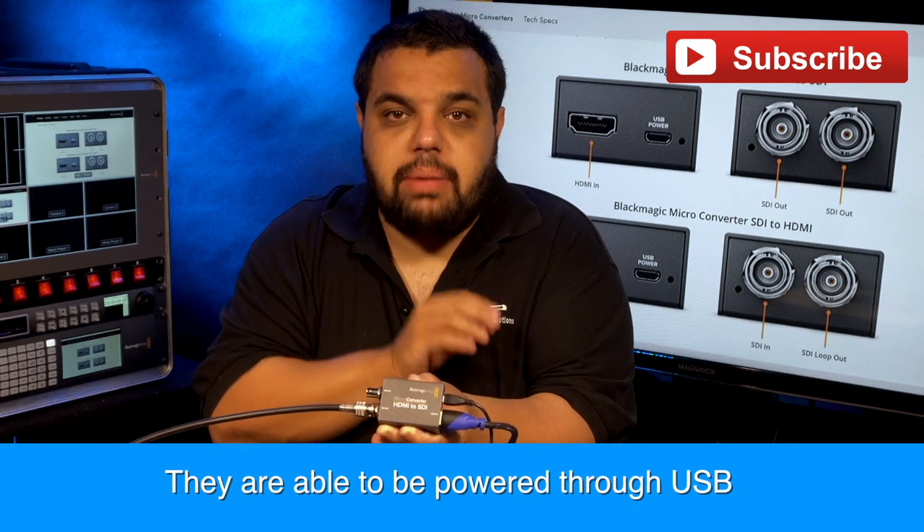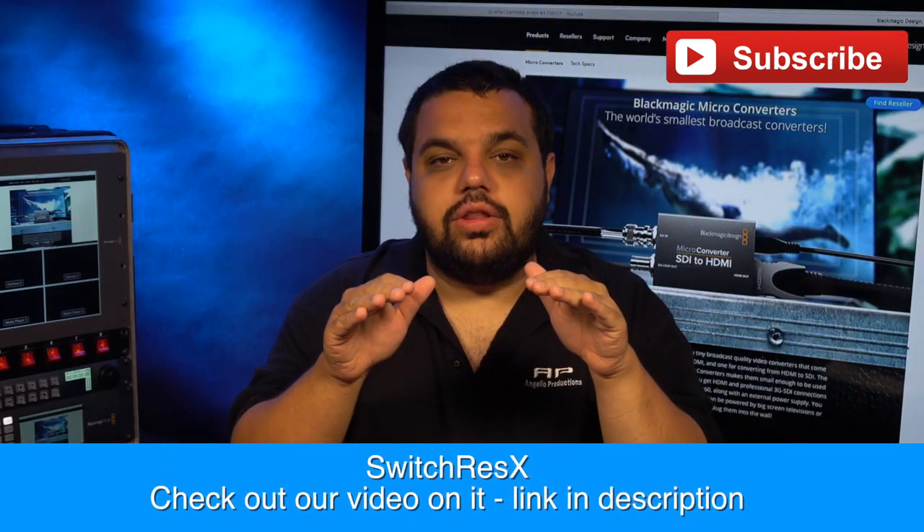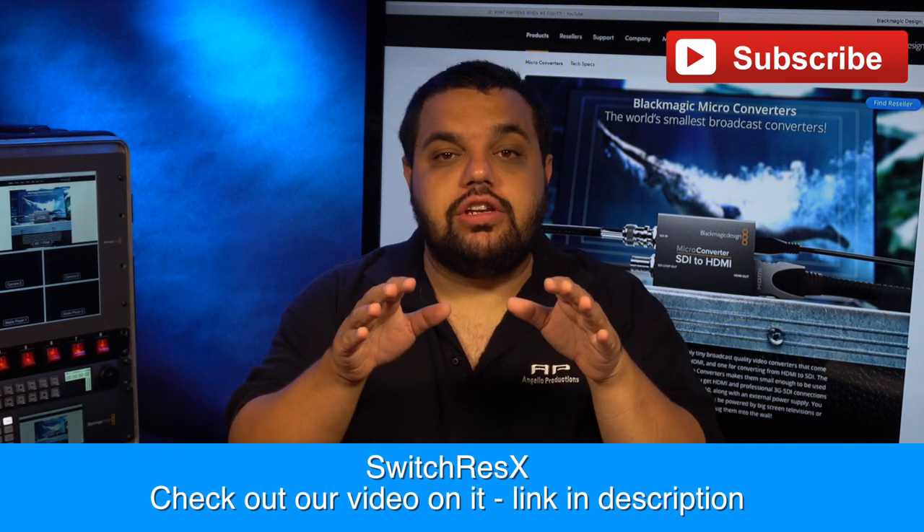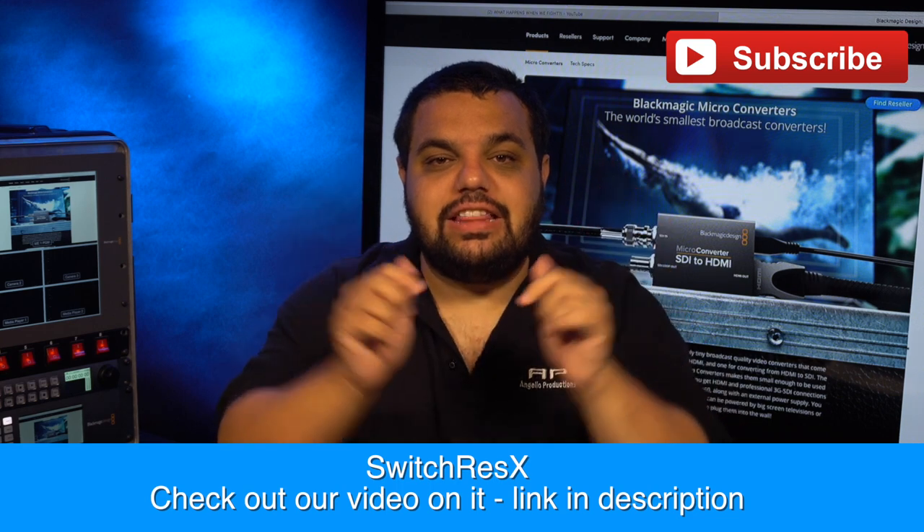Just note that you always do need power. One quick thing to note: in the video we're using Switch Res X to make the computer play nice with the video switcher. If you're interested in learning more about that product, check out our link in the description below.